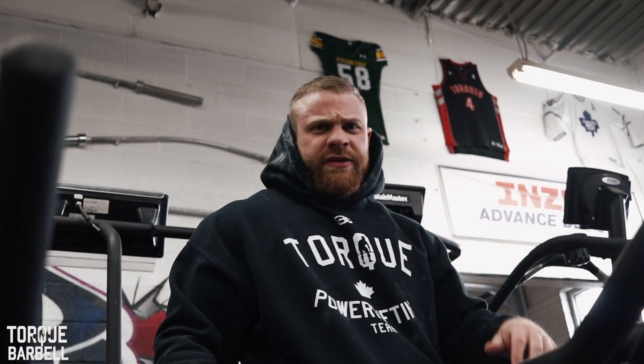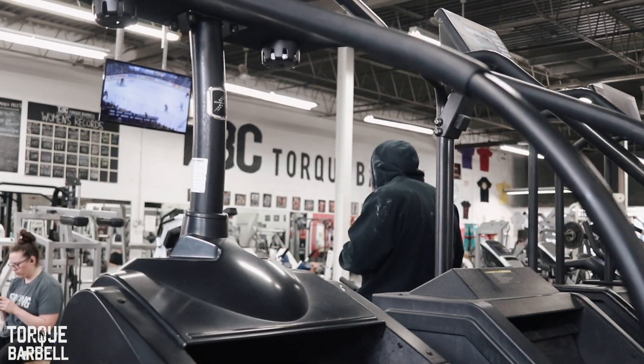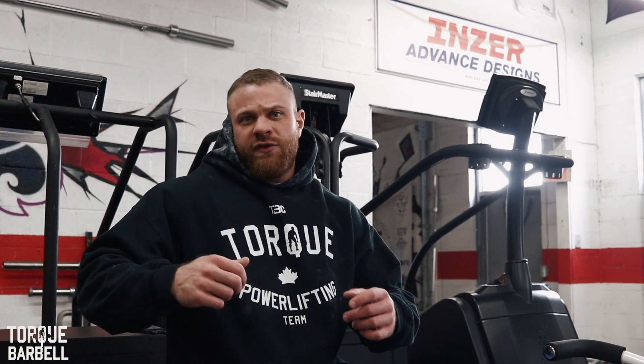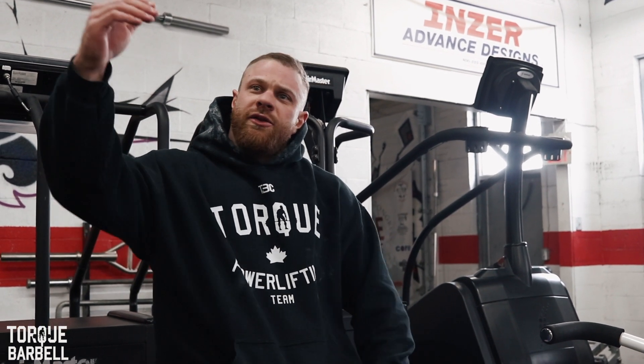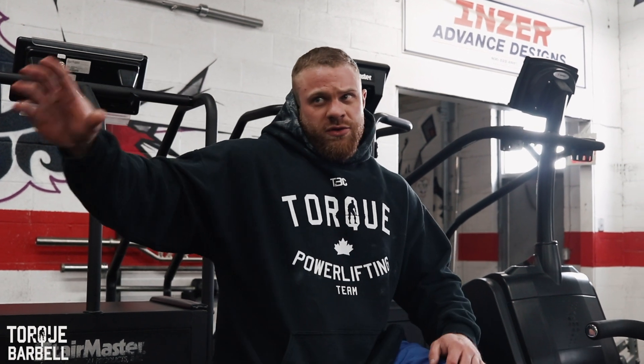With about two minutes left on cardio, let me share some general guidelines. Today I'm on the bike, but you don't have to do the bike every time — some days I'll do the treadmill, some days I'll do something high intensity like rope slams or medicine ball slams. Cardio can be used two ways: to burn calories if you don't want to reduce your food intake, or as a fat loss tool — either first thing in the morning on an empty stomach or at the end of a workout after all your heavy lifting.